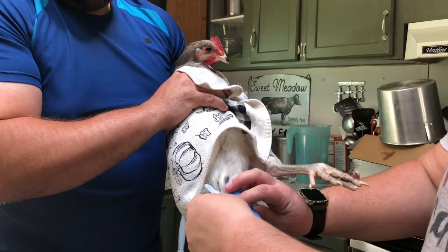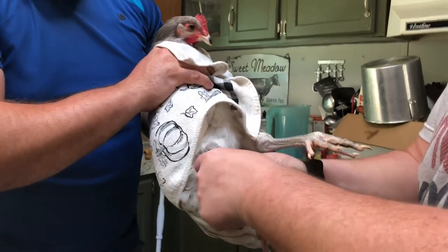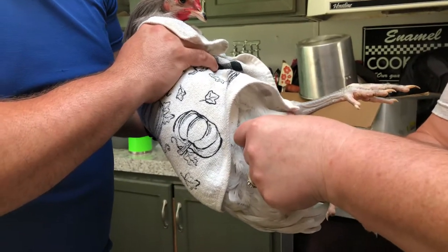We're going to splint this chicken's broken leg. We're going to wrap it so that the sticks don't rub it. I think I need to cut that down — actually, I'm not going to cut it down.